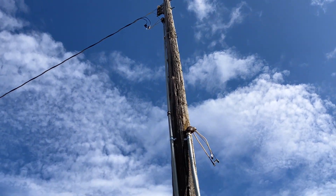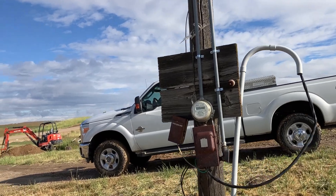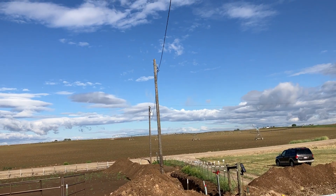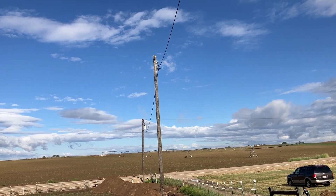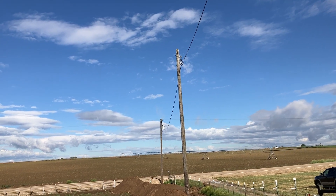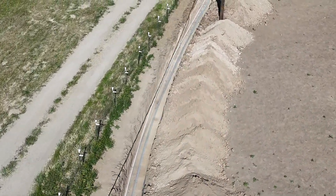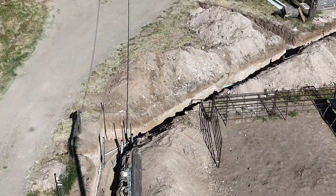This pole is getting removed as part of the new underground service coming in. You can see down below, there's another pole in a pasture that's getting removed. The pole down at the street with the transformer is going to get moved about 10 feet down the road to the south side, and that's going to get a larger pole with a larger transformer to service this underground. We have a trench that comes all the way up — I'll walk you down in the ditch in a moment so you can see what we've been doing and how the conduits are laid out.